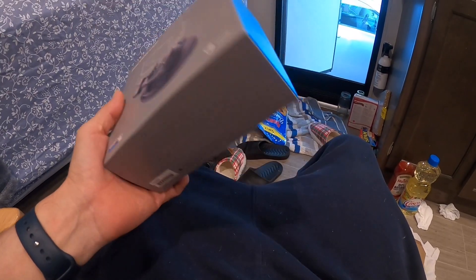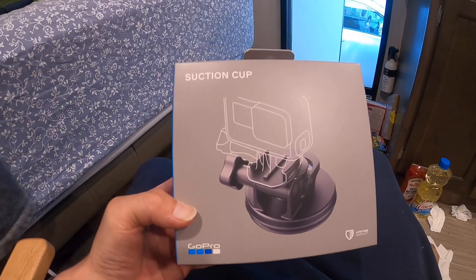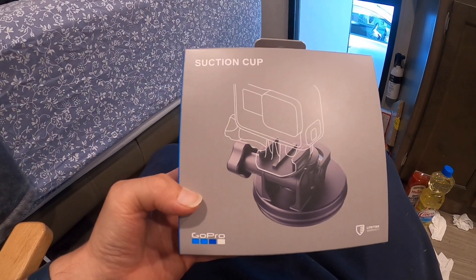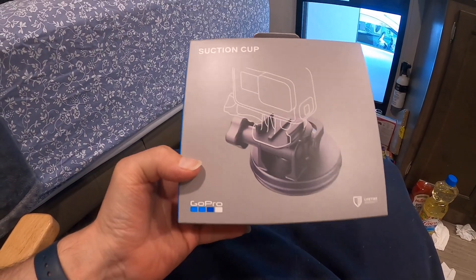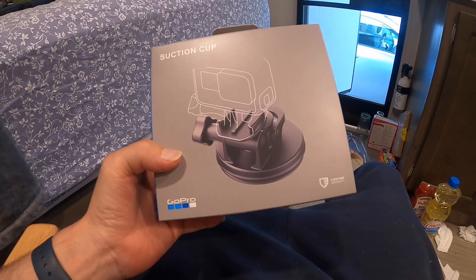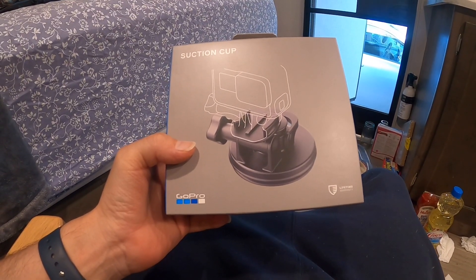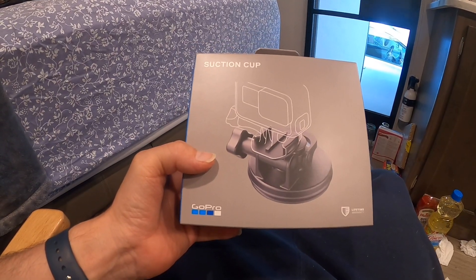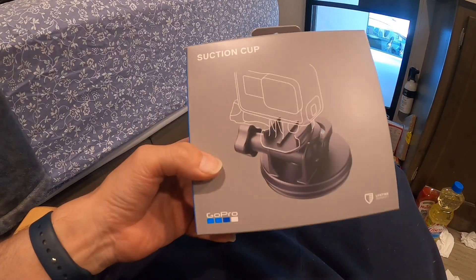I've had it for like two years. I have a hard time putting the GoPro in my car so it doesn't move around a lot, so I ended up buying this. Rather than having it in my hand all the time or on the door handles — that's not a good idea — so I'm going to open this and show you guys what's inside.